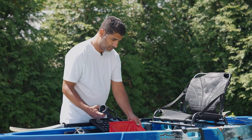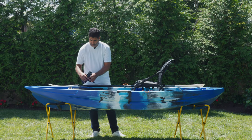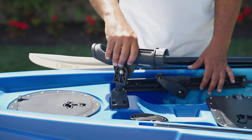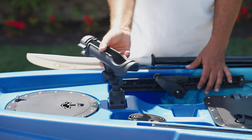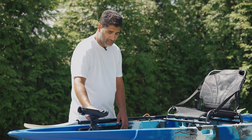In there you'll find your articulating rod holder. This rod holder simply mounts in the front mounting area right here. Drop it in place and then you have the ability to maneuver it in any position you want.